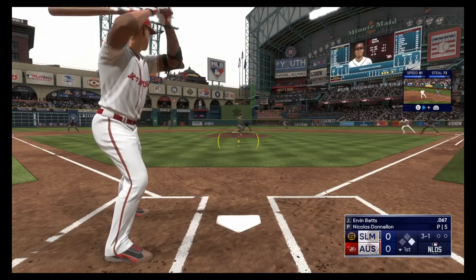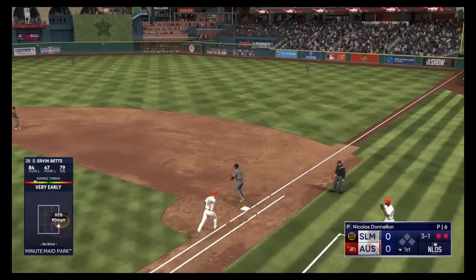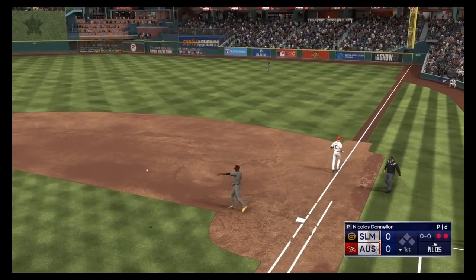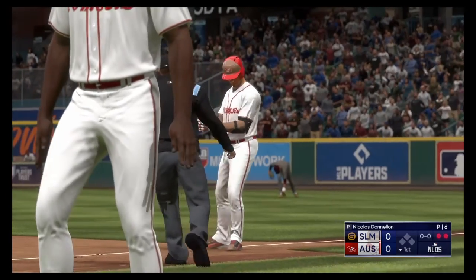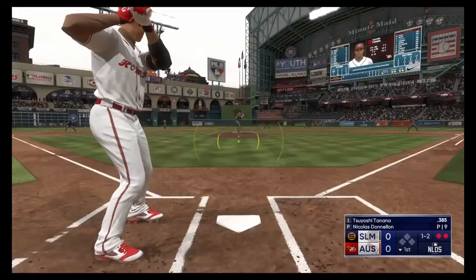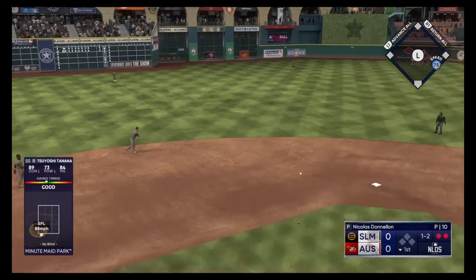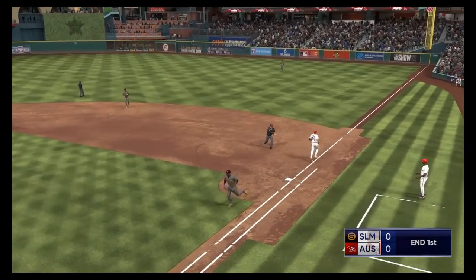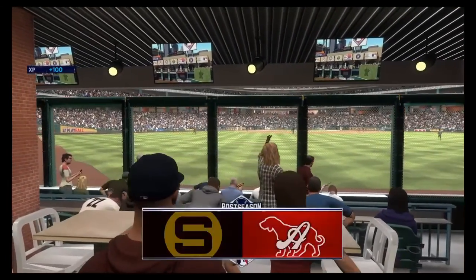The pitch. Ground ball left side, could be two. There's one. Relay to first, double play. Really have to respect this hitter even though he's behind in the count. To first, and that'll do it. End of one and we're still scoreless.